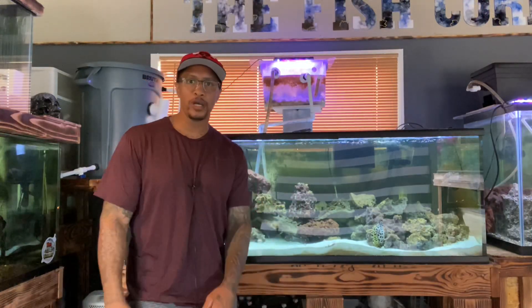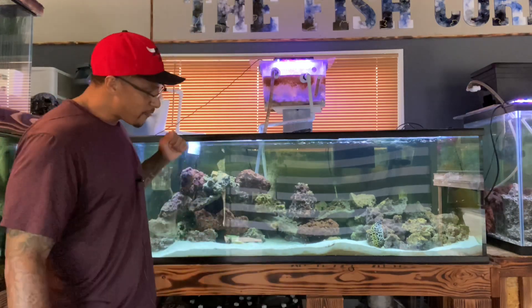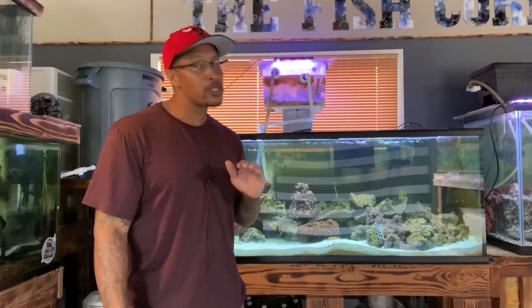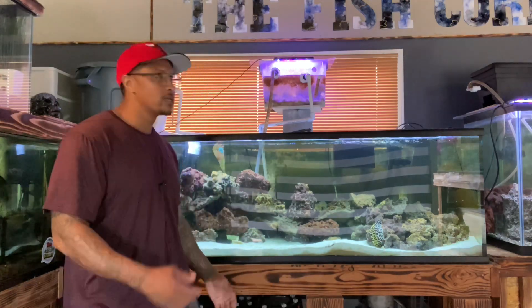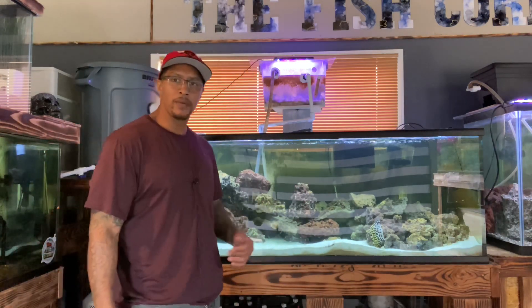Good morning everyone, hope everybody's having a good weekend. Saturday morning, we are in front of this 225-gallon aquarium. We finally got the sump situated — it was a small hiccup, just needed to get more salt water. We didn't get the water until just now, so we just did the other video, and now I have the sump up and running.